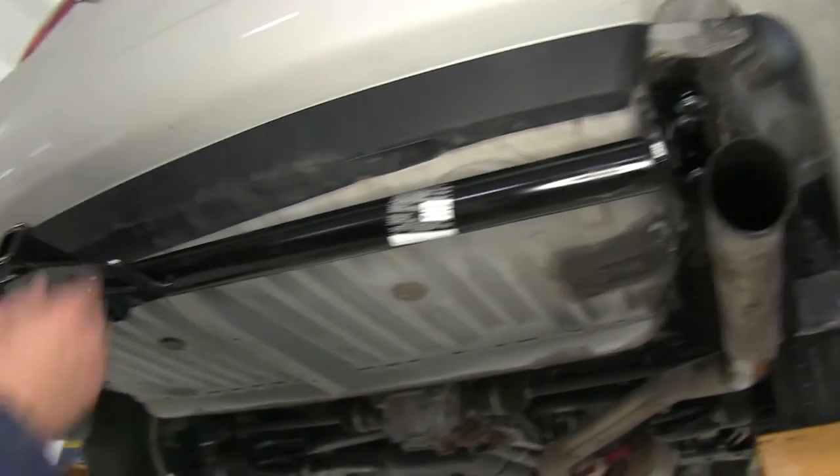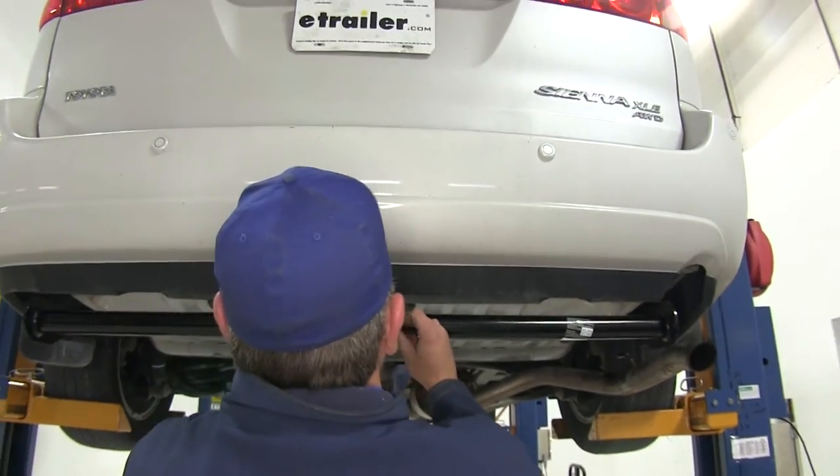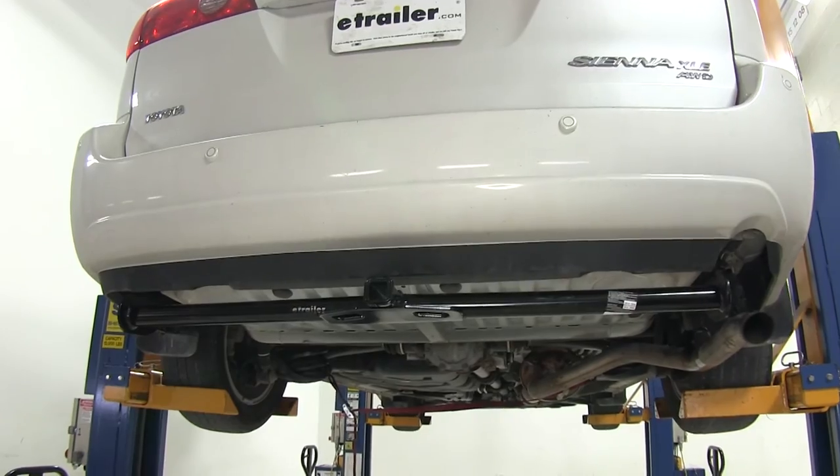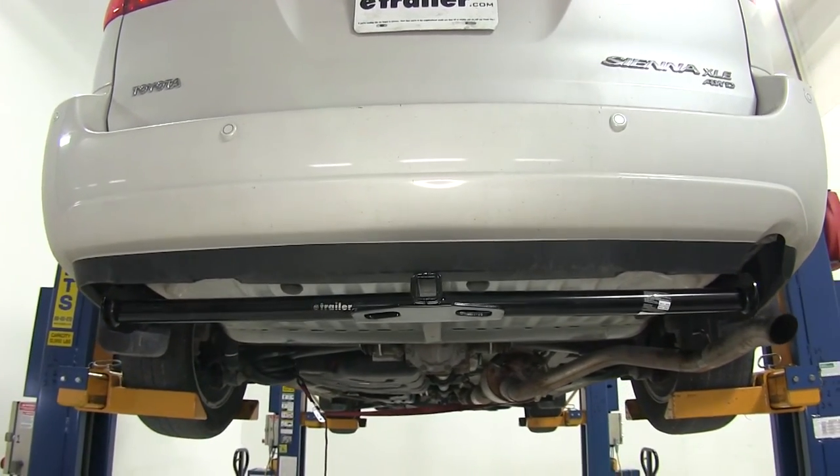With everything started, we'll take a quick look to make sure we've got our hitch centered. Then we can snug down our fasteners and torque them to the appropriate specifications, which we can find in our instructions.